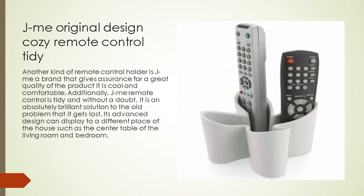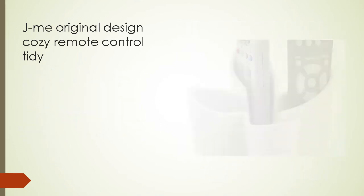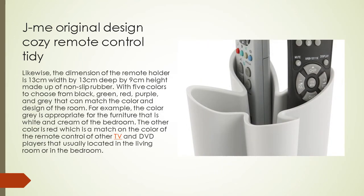The dimension of the Jamie remote holder is 13 centimeters width by 13 centimeters deep by 9 centimeters height, made of non-slip rubber with five colors to choose from: black, green, red, purple, and gray. These colors can match the color and design of the room — for example, gray is appropriate for white and cream furniture in the bedroom, while red matches the color of many TV and DVD player remotes typically found in the living room or bedroom.